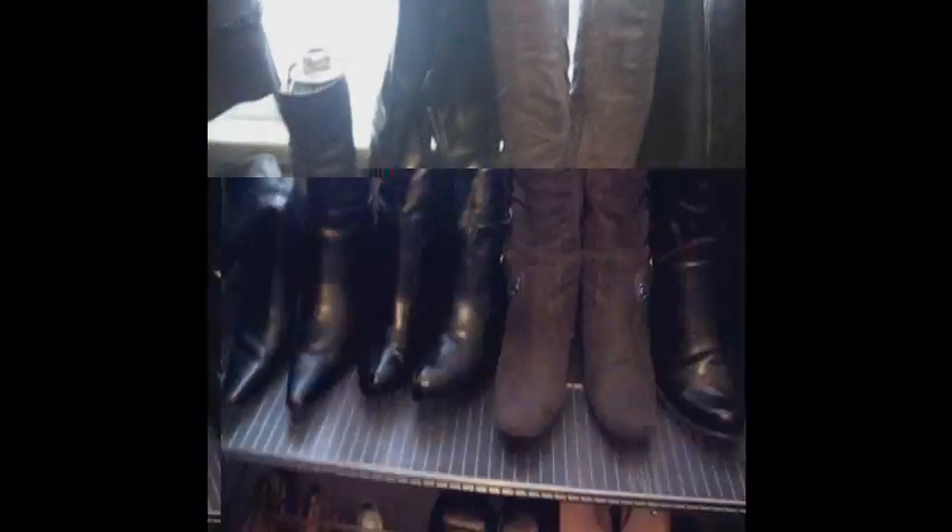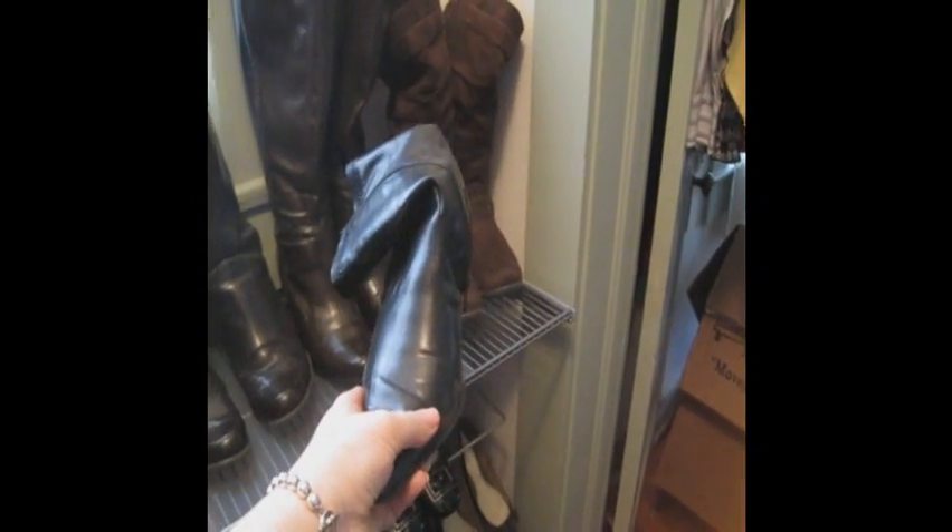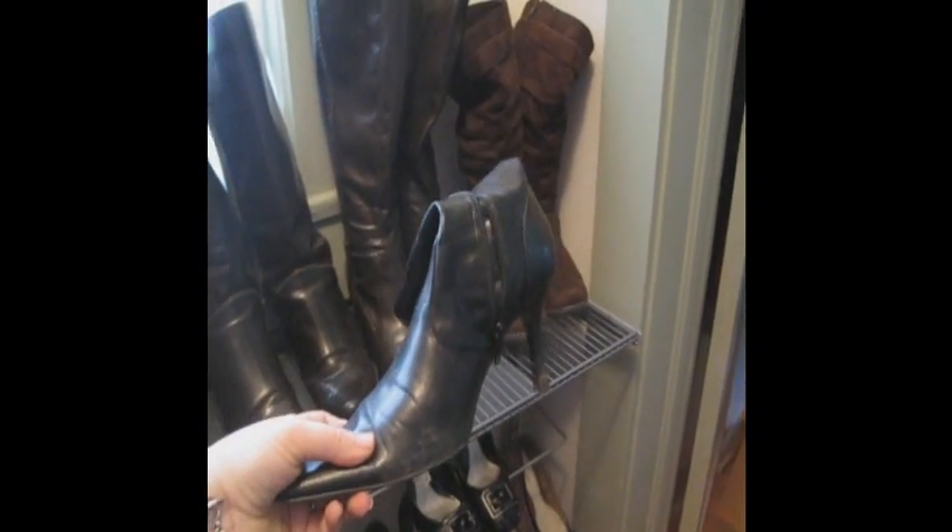Hi, this is Tina with T-T+, and I'm back in my closet again for another Tuesday Tips with Tina. I have a lot of knee-high boots. I don't know about you guys, but I got really sick of them all falling over all the time. Like this little guy? All my boots used to look like this, and it drove me crazy.